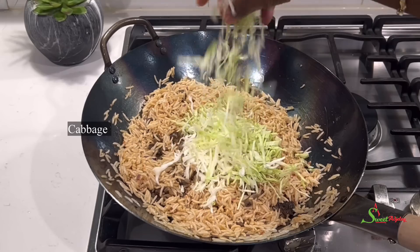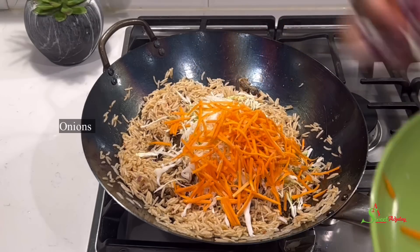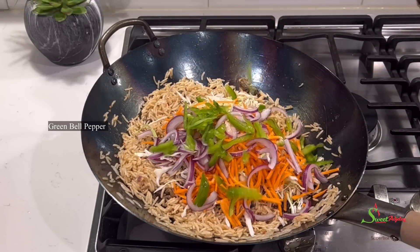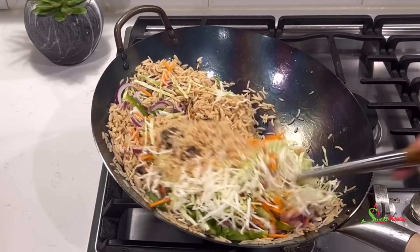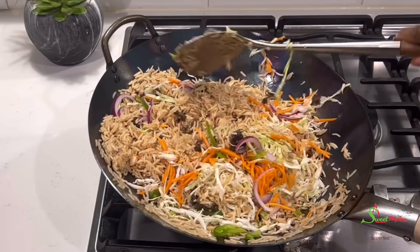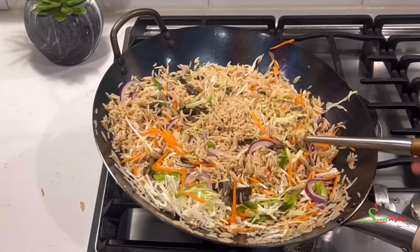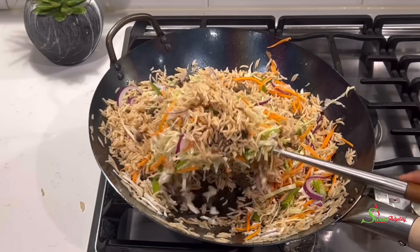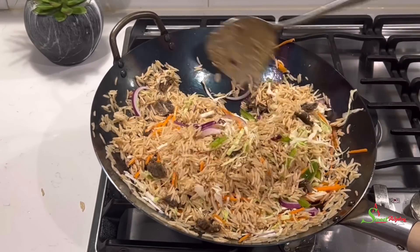It is now time to add in our veggies — you may use any vegetable of your choice. I am using cabbage because I cannot do without cabbage in my fried rice, I so love it. I'll also add in some carrots, red onions, and some green bell peppers. Stir fry everything until your veggies are well incorporated into your rice.